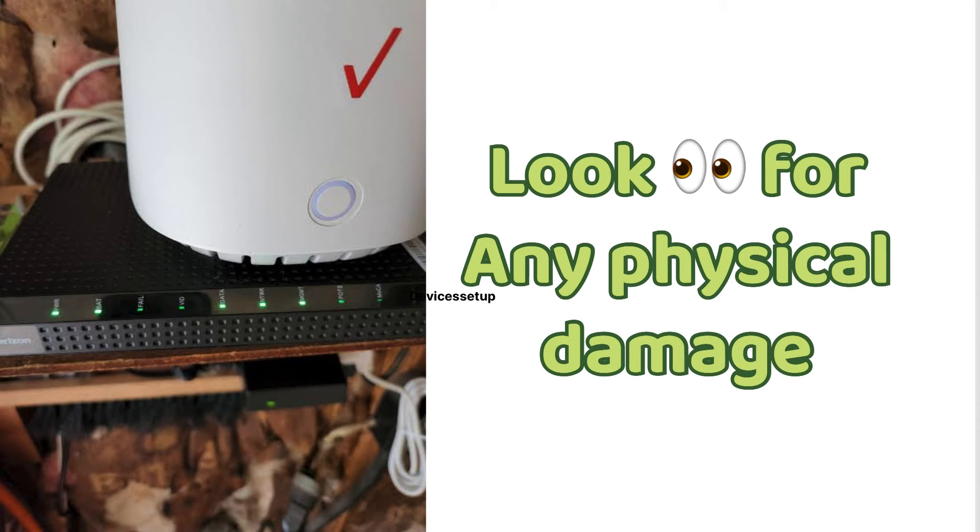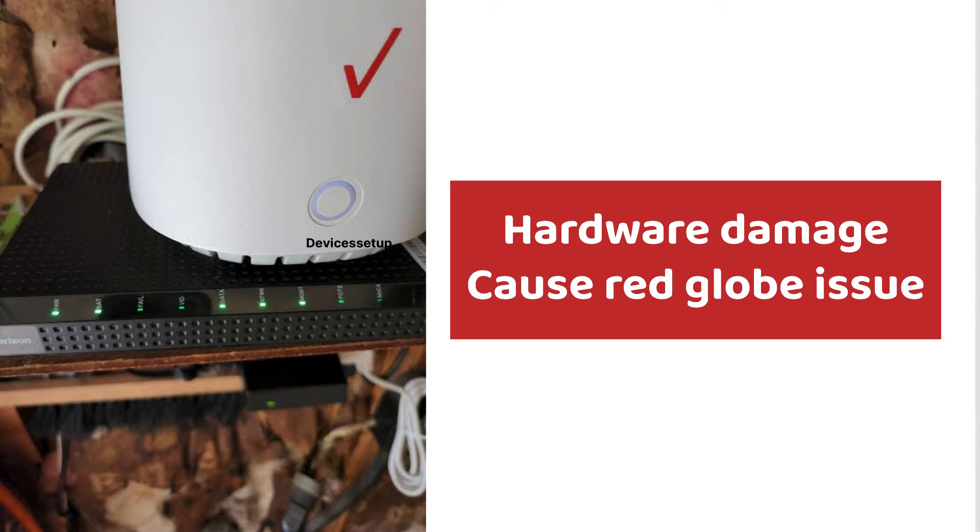Sixthly, try to look for any physical damage on the router, because hardware damage can also cause the red globe issue on the Verizon router.